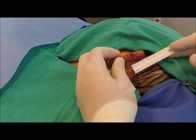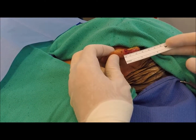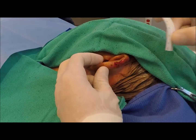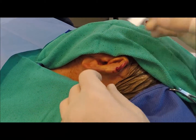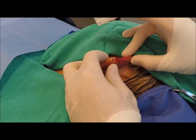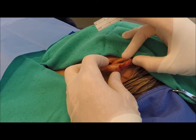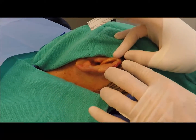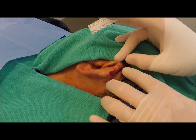We have a patient here that has a roughly three centimeter by two centimeter defect, full thickness of skin and dermis down to cartilage of the ear. What we're going to do today is harvest a post auricular skin graft and cover this defect.